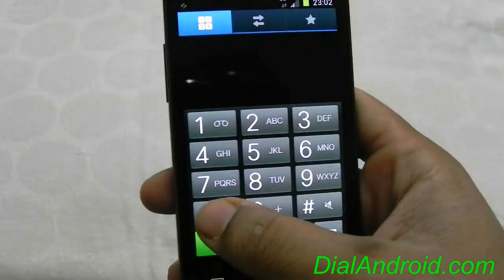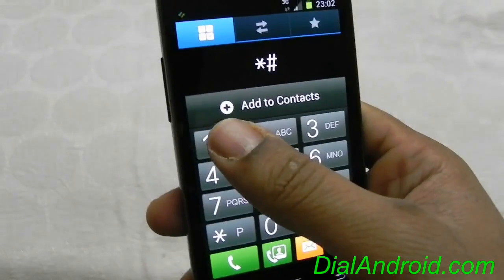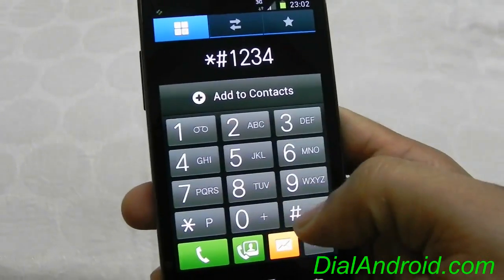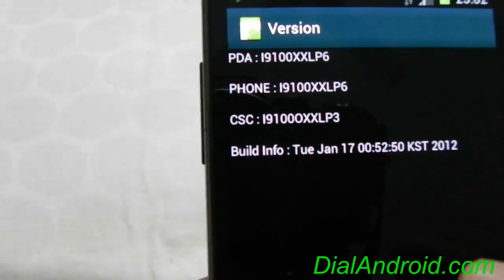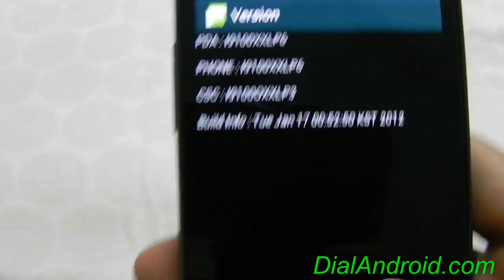First, let's check the firmware version — it's LP6, and the build date is 17th January.